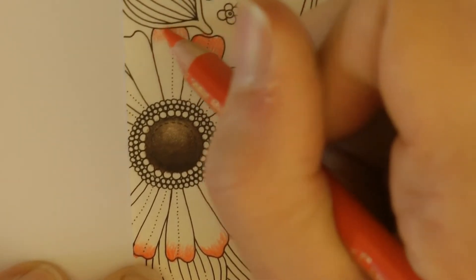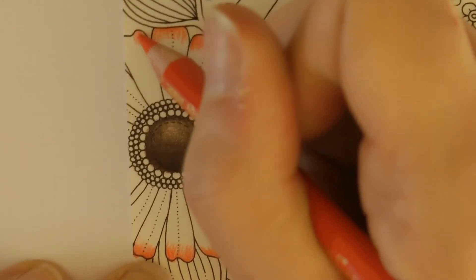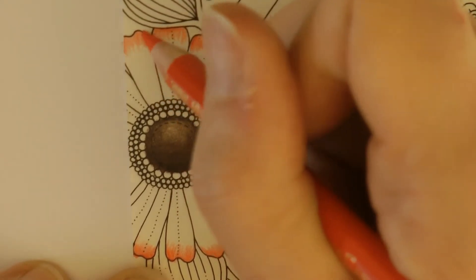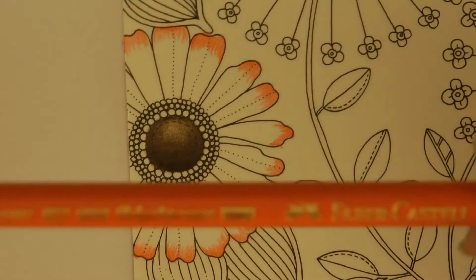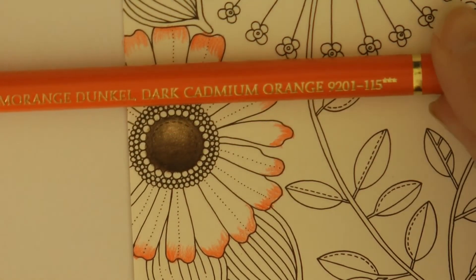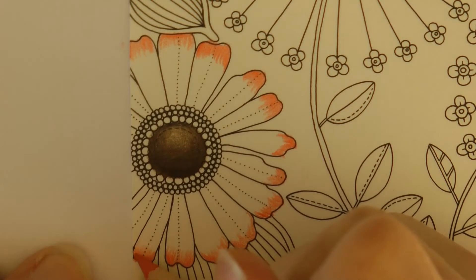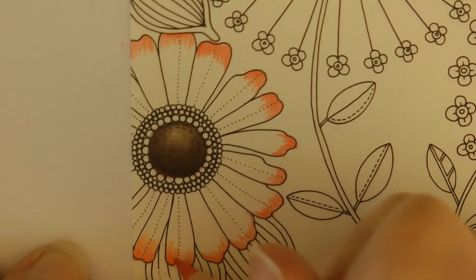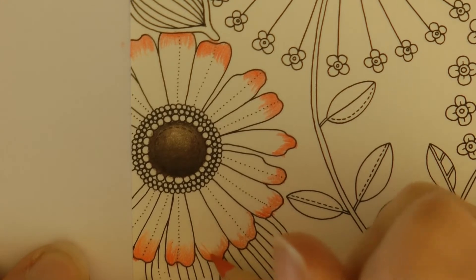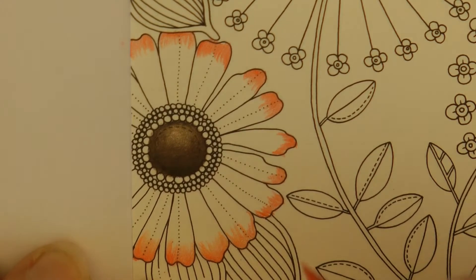Here we've got a bit of shadow coming from this leaf so we can do that as well. I'm not pressing awfully hard at the moment — we can add more layers later. Next I'm going to use the dark cadmium orange, which is the darkest orange that you get in the Polychromos, and I'm going to go over what I did already but pull it out further towards the centre.